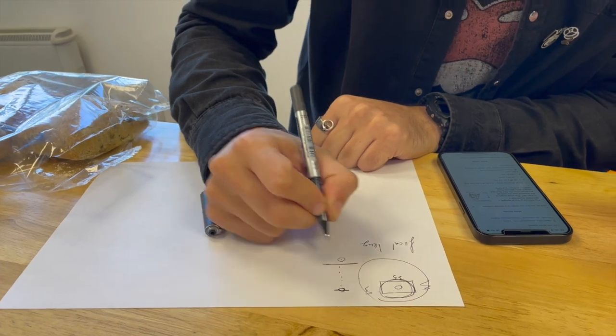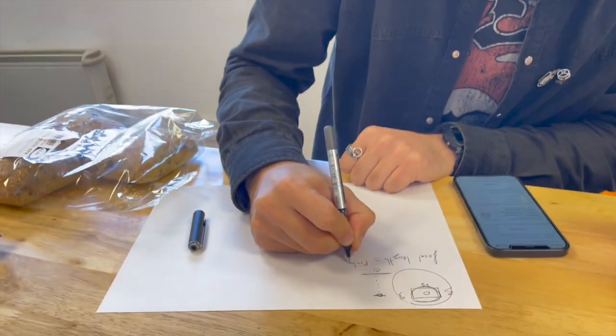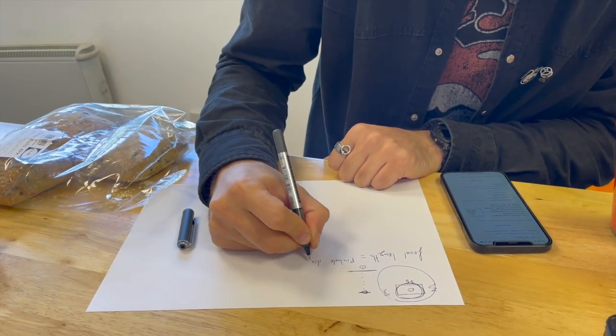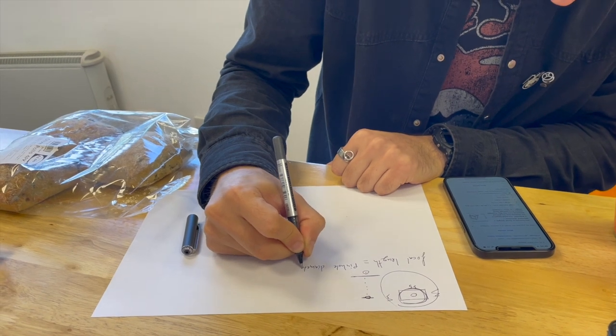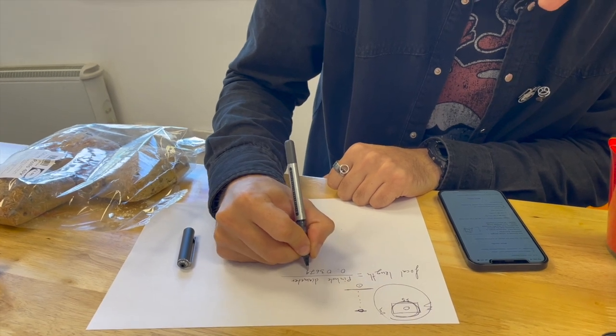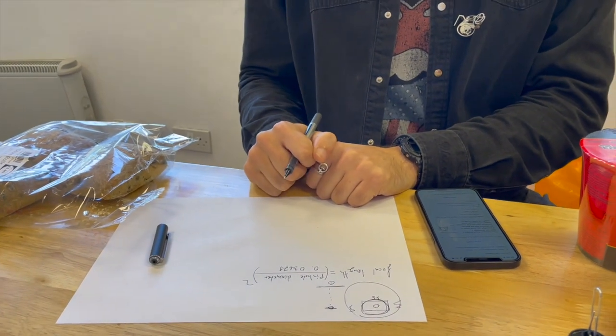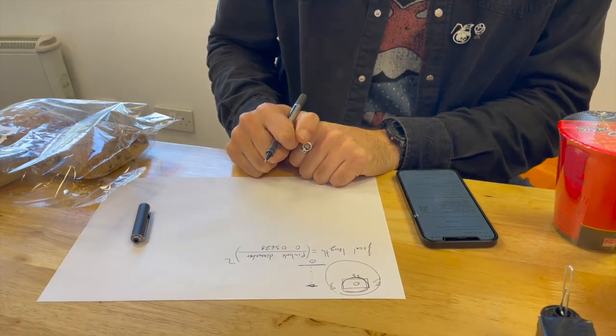So the formula involves: focal length equals pinhole diameter divided by 0.03679, squared. There are a few equations you can do to work out the correct aperture and all that, but we're just going to wing it and see how it goes.